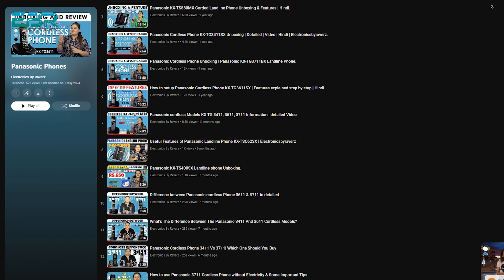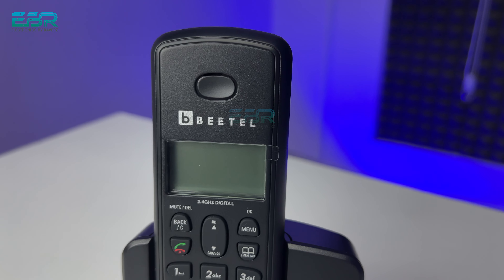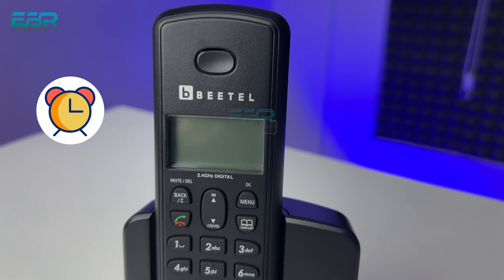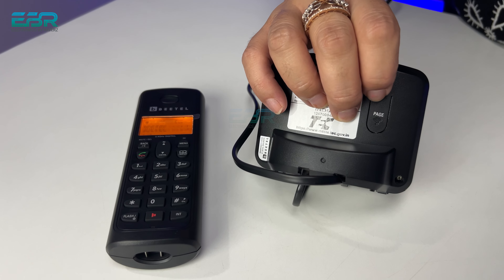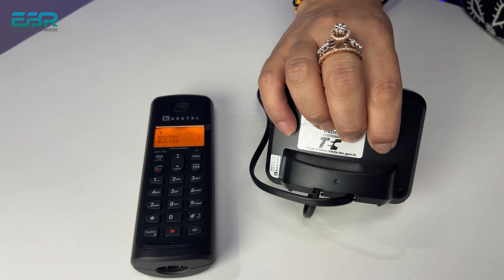Sometimes you need to reset the cordless — on some phones you have to remove the batteries directly. But in the Beetle, you can change settings from the menu. You can also set an alarm on this cordless. And if you misplace the handset, you can easily find it — on the base there is a page button. When you press it, the cordless handset starts ringing so you can locate it.